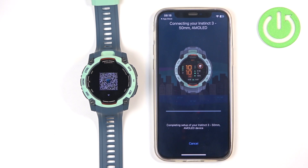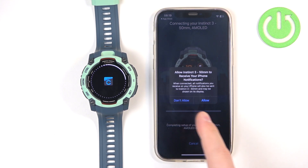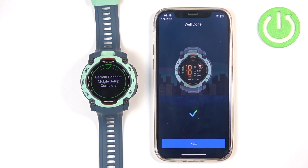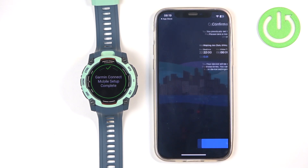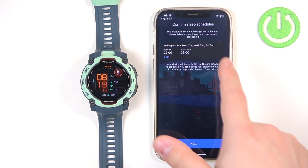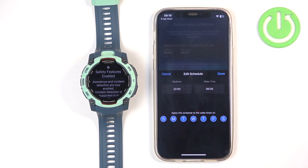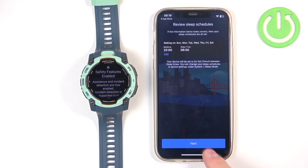Once it detects your watch, tap on Connect, then tap Pair and allow the notification permission. Then tap Next. If you see the sleep schedule page, you can set up a schedule for sleeping — this is useful if you want to use the Do Not Disturb mode during sleep to mute all notifications while you're sleeping. It only works when your watch is on your wrist. You can edit it by tapping Edit, setting the Bedtime and Wake Time, choosing the days you want Do Not Disturb active, then tap Done and Next.